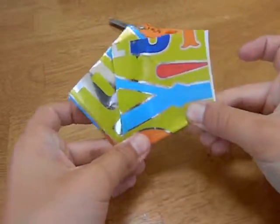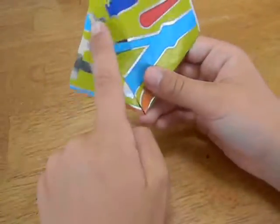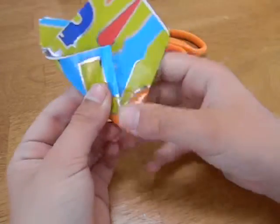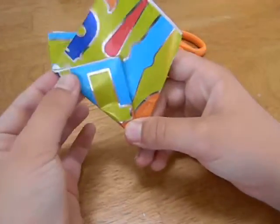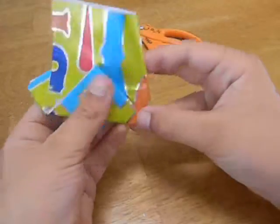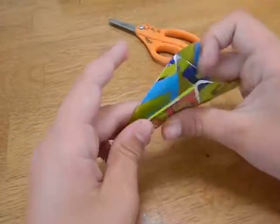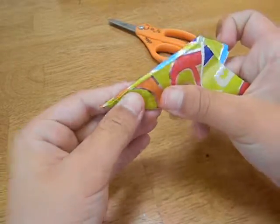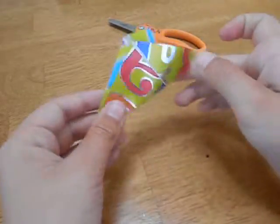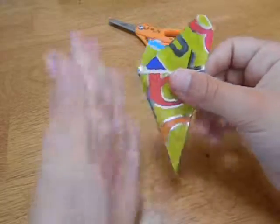Hold it. Now I'm going to take this edge and fold it along this right here. And it should meet the edge. When you fold it along this, it should all line up.